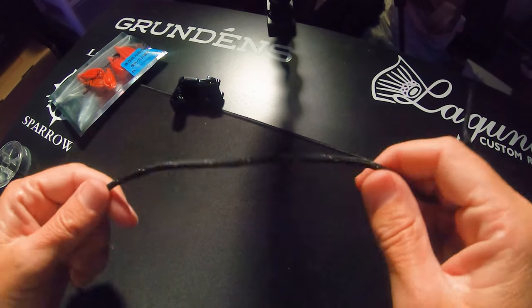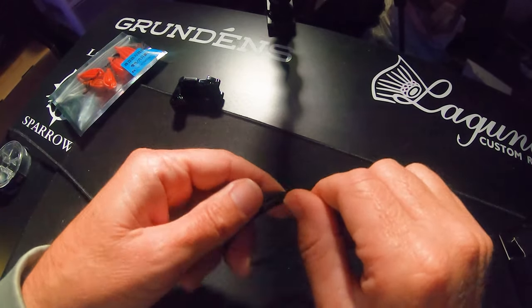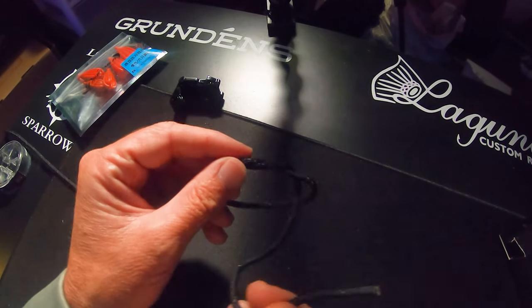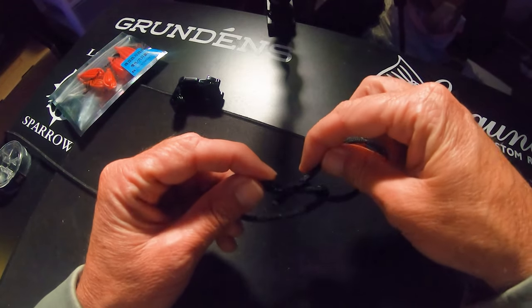Alright, here's the knot. Very, very cool. Very simple. Very easy. I'm going to show you first with this big piece of line right here so it's easier to see. All you do — take it, lure's here, rod's this way — fold it over. Then one, two times. Goes through your lure and then comes back in the other way.